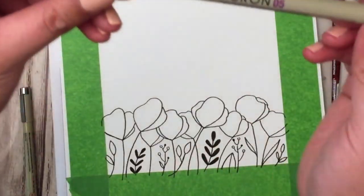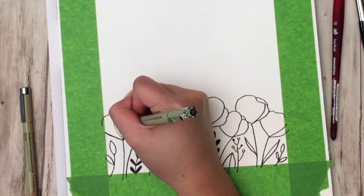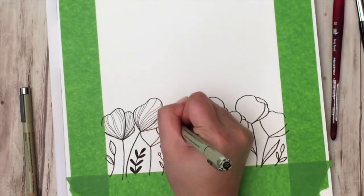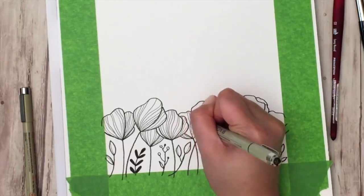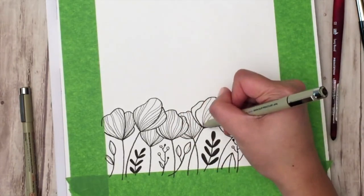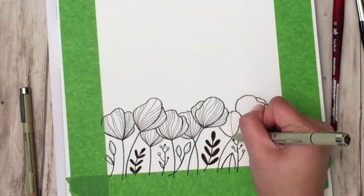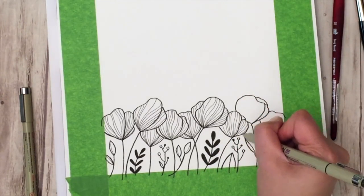Now I'm switching over to my Micron 05 and giving the flowers and leaves a little more detailing. I love monochromatic black-and-white drawings, but we're going to spice it up with some watercoloring once we're done. Continue adding finer details — it makes the piece more interesting to look at with different size lines. I also make sure the lines aren't too straight; it looks really pretty with a wavy quality.